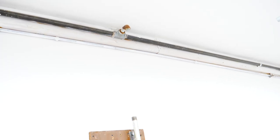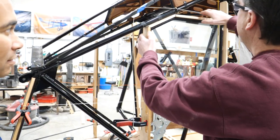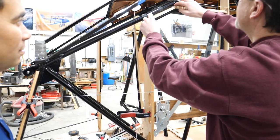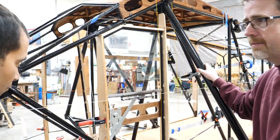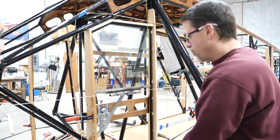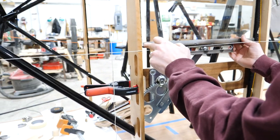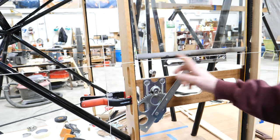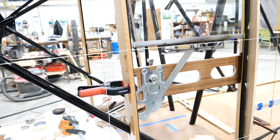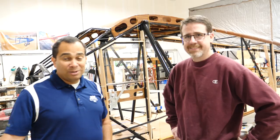We've finished the track for all the windows and we're getting ready to take this apart because it needs varnishing, then we'll assemble everything for the final time, glue it together, and make some nice brackets to hold it. That's been a massive project to recreate this whole system. This is Model A Ford hardware — to attach it to the window we'll put a couple layers of friction tape in there and slide the window inside. We need to paint it so it doesn't corrode.